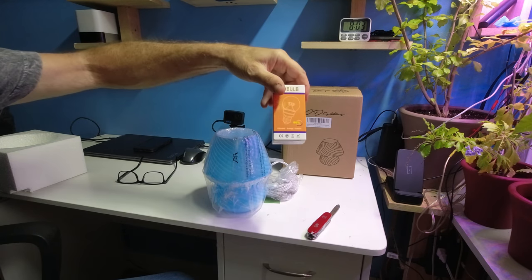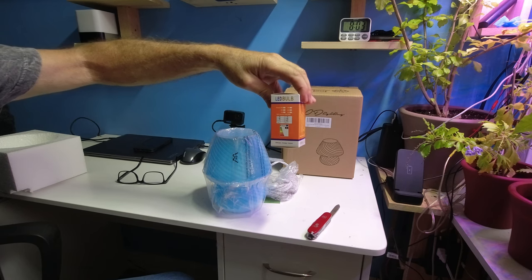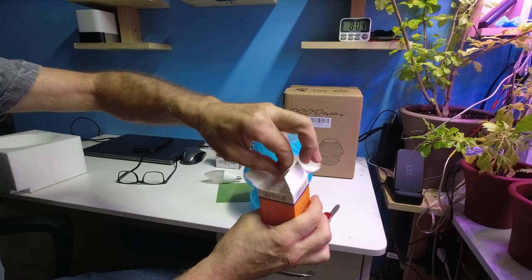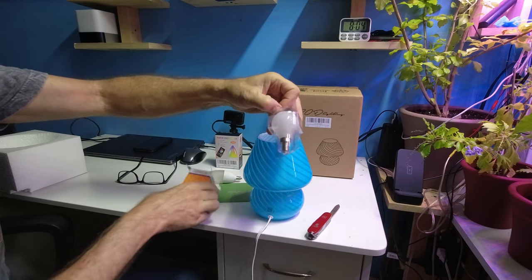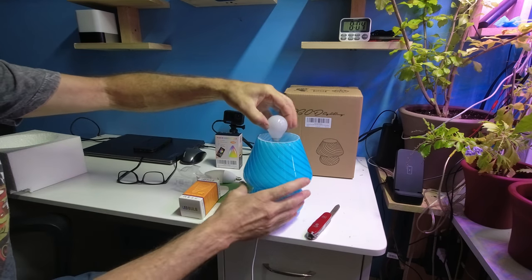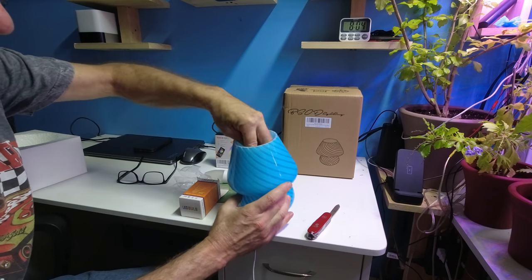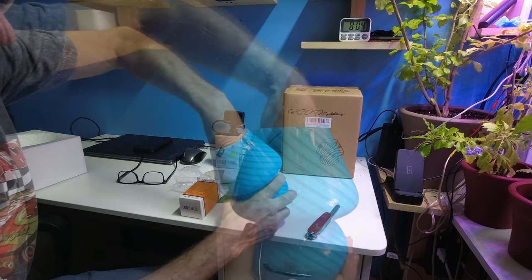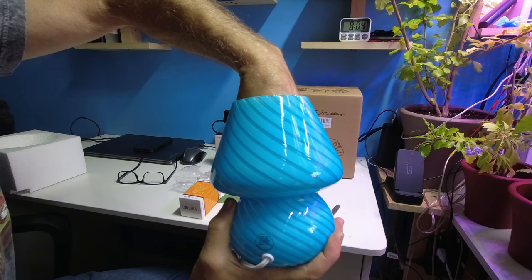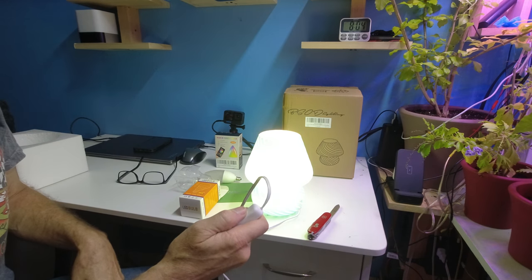Inside the lamp is going to be a bulb, so you don't have to go buy any other bulbs. Simply open up the bulb and you can see the size of it — for large hands it may be just a little difficult to get inside. My hands are in there and I have a nice large hand. I'm turning the bulb on and the lamp lights up clear.